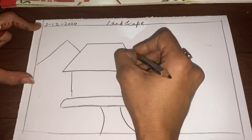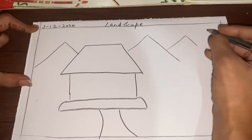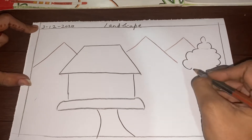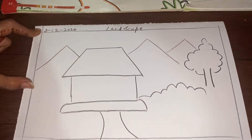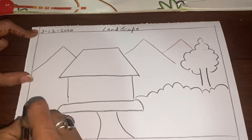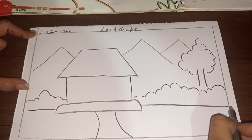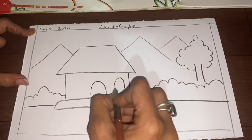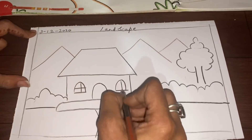Draw mountains, tree, the bushes like this, the door — the door of the hut and the windows.